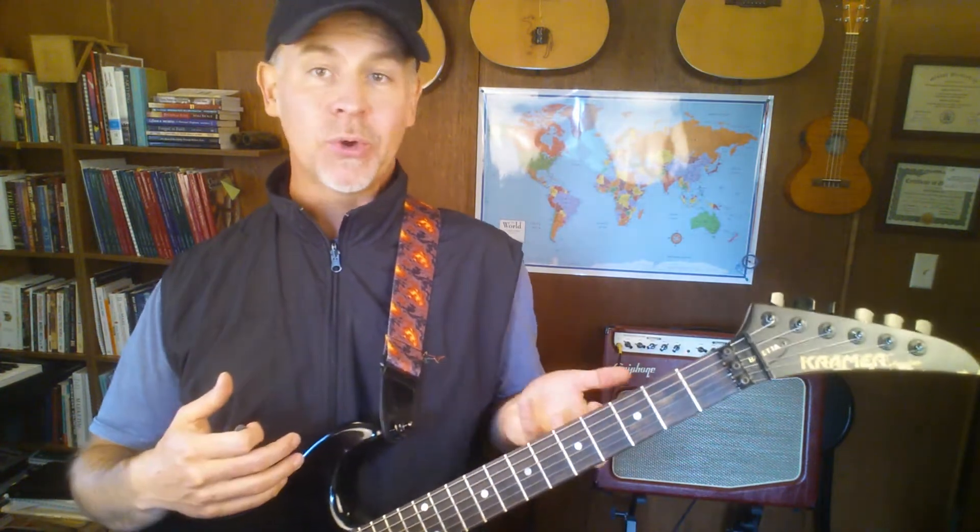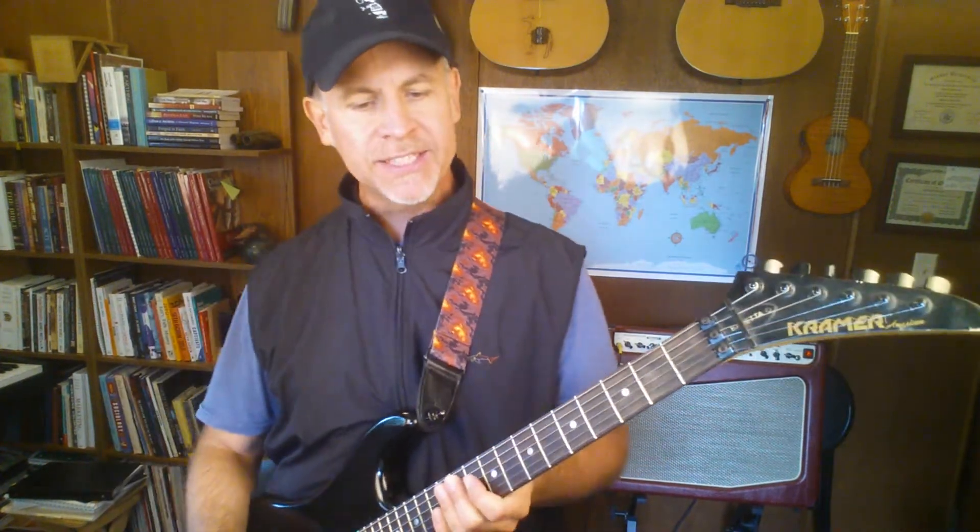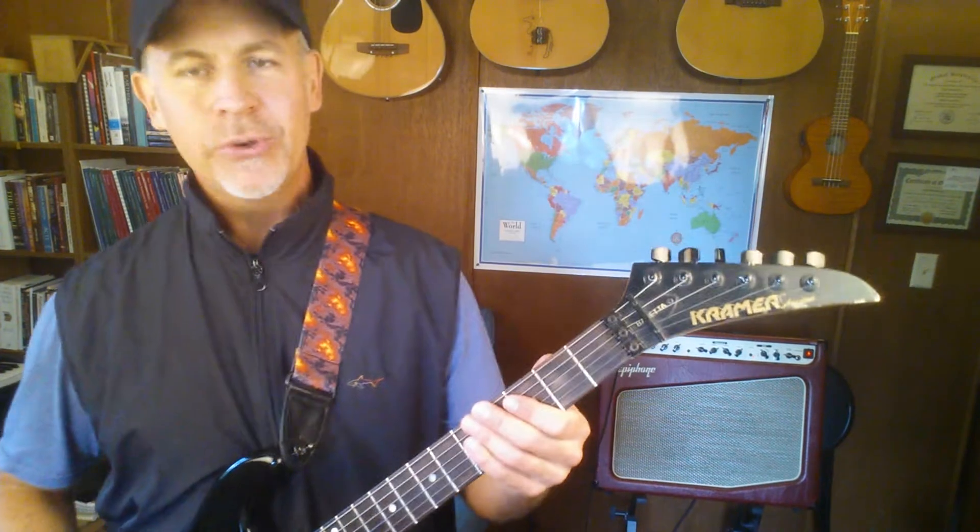You can build solos and lead lines over the top of that. The main job of the rhythm guitar is to lay that rhythm — lay those chords underneath — and then the lead guitar comes in with the lead on top. Let's go ahead and try a song, but actually before we do that, there's one more cool thing.